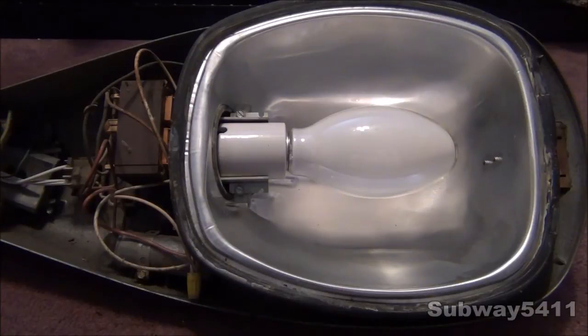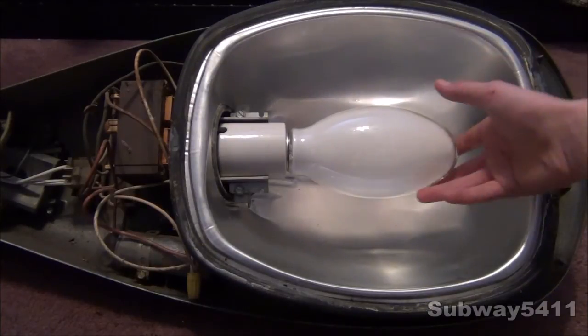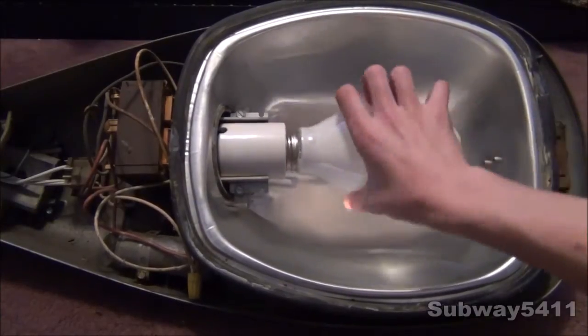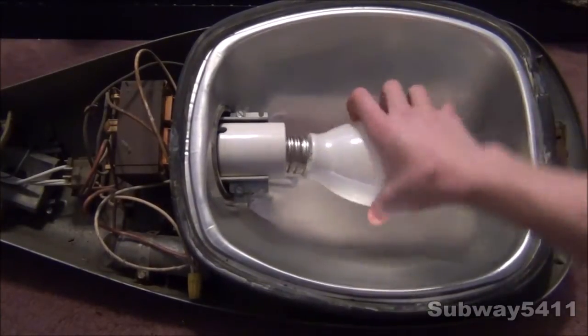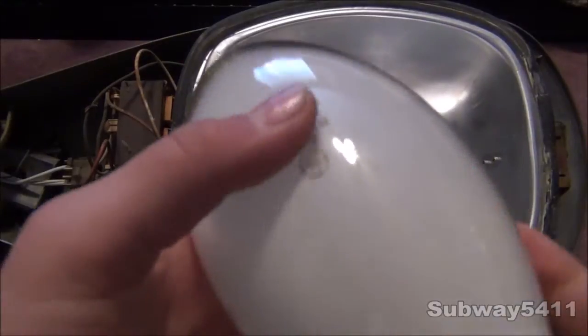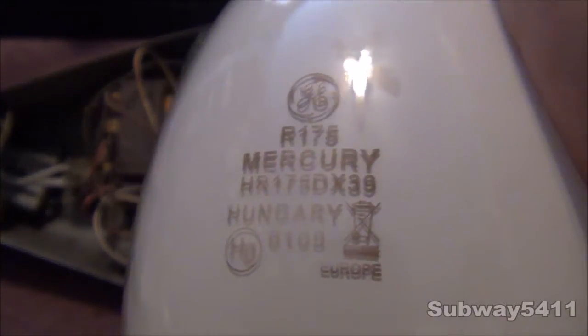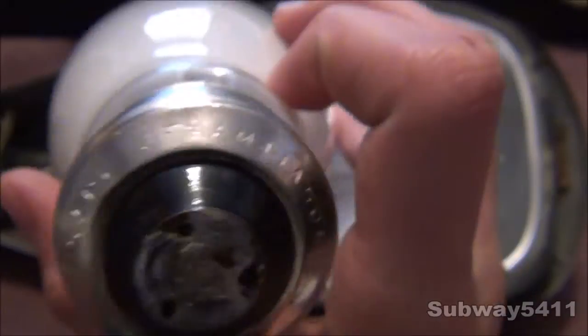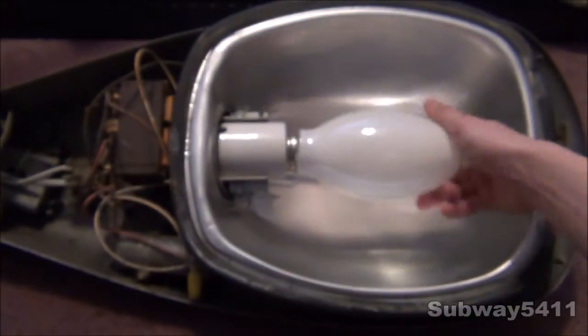I will take this bulb out of the fixture, but it is very loud, so excuse me for the noise. There we go — General Electric, 175 Watt Mercury, DX Deluxe White, which is what you usually see on city streets that are lit with mercury vapor. It is made in Hungary, so it's a slightly older bulb, but not too old. We will install this back in the fixture.